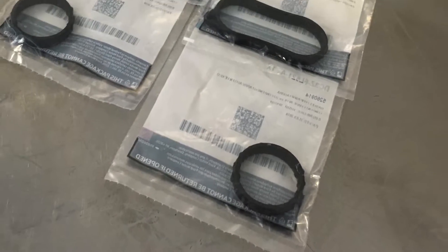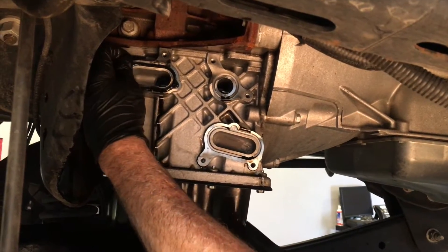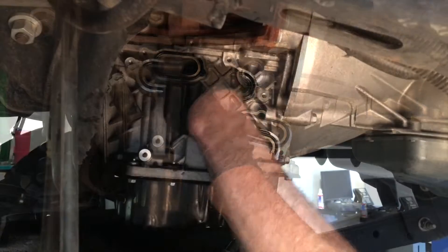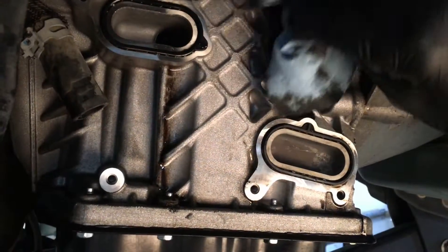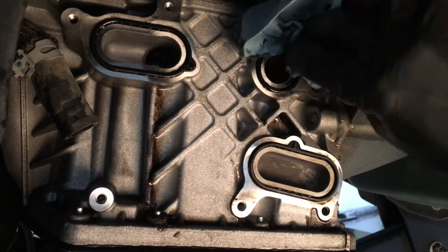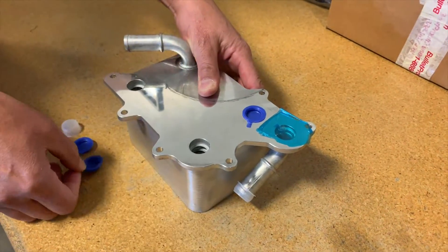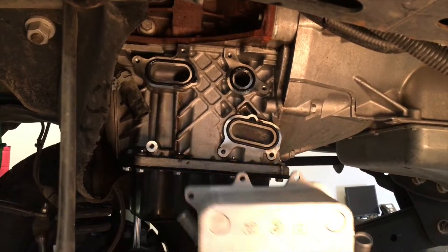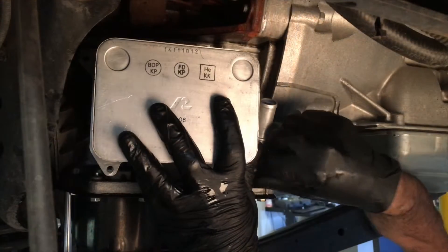New gaskets have been provided with the Bulletproof oil cooler. Handy directional tabs on the gaskets themselves ensure that you don't install them backwards. Lube the gaskets with a tiny bit of oil before pressing them into the grooves on the oil pan. Clean the area to the best of your ability with paper towels or shop rags. Remove all the protective blue tape from the Bulletproof oil cooler, then carefully mate the oil cooler to the side of the oil pan, ensuring all gaskets and seals are intact.